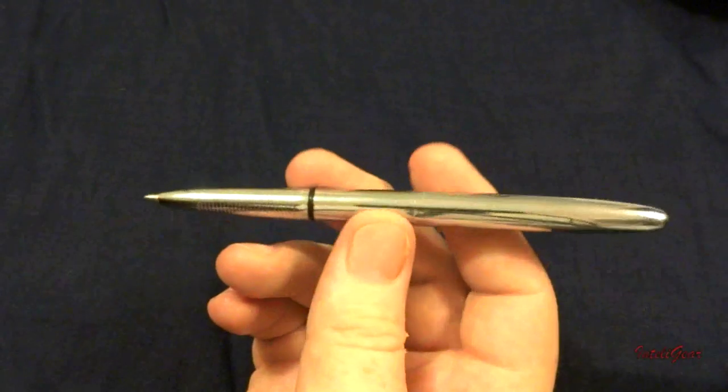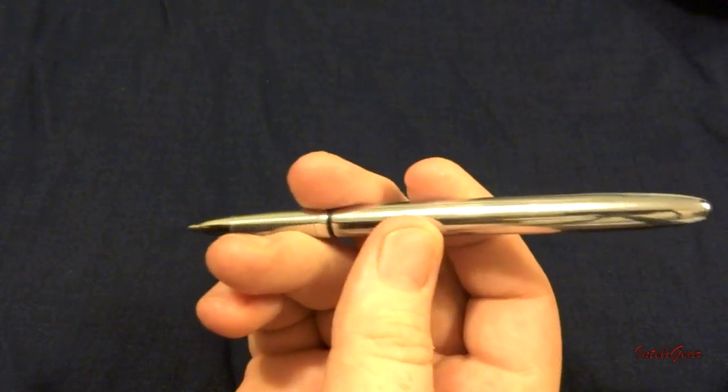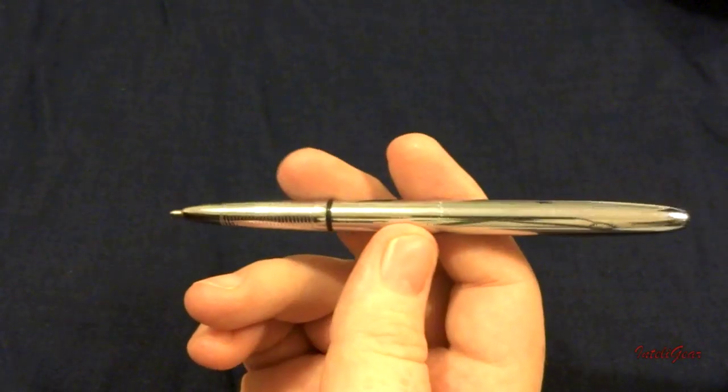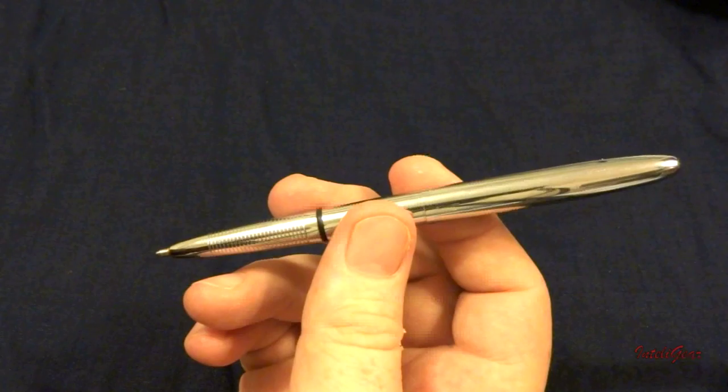While this is my favorite Fisher Space Pen, they offer a wide range and style of pens with Space Pen technology, including universal refills for many different brands. You can check them out at www.spacepen.com.